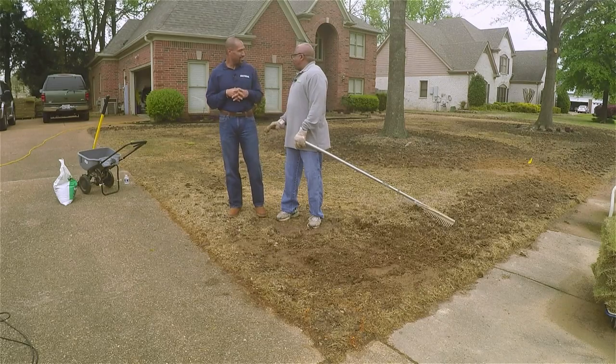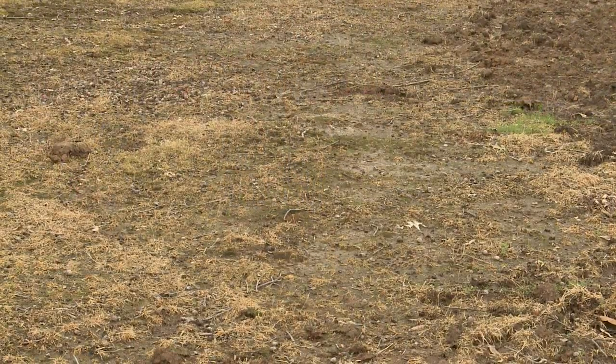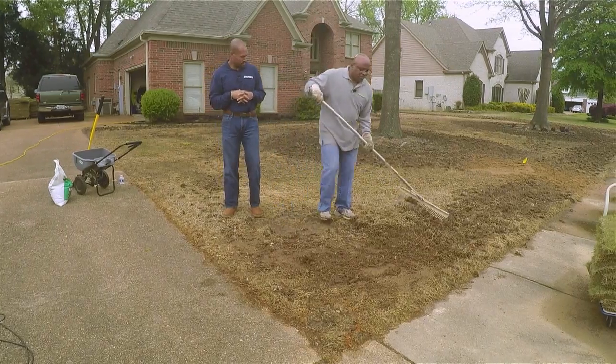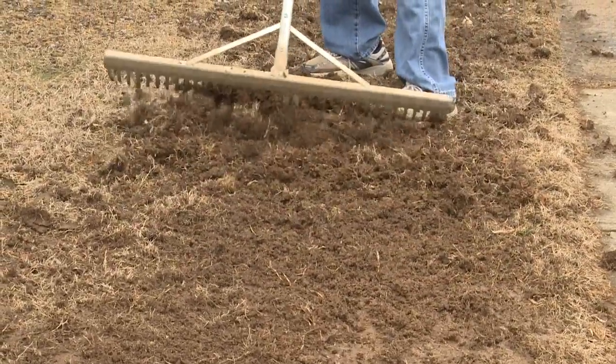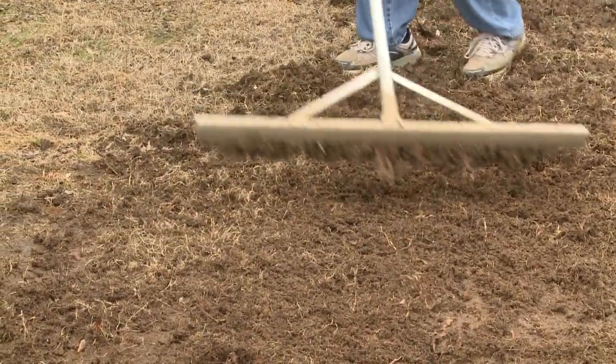Before he got started, the first thing he did was kick everything out of here — he got some Roundup and sprayed the whole yard, then came back in with a garden tiller and tilled it up. Another important thing: don't till it when it's wet, because those hard clumps get in there and are hard to break up. So you want to make sure it dries first. Then once you've tilled it, you want to rake it out smooth. You want the soil to come in good contact with loose soil so the sod can catch on real good.